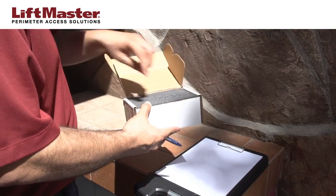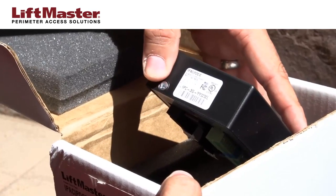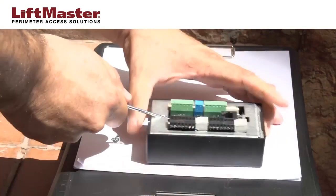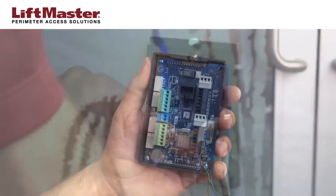Remove the IPDC from the box and make a note of the CP number located on the product label. Unscrew the housing and remove the mounting plate. Attach the mounting plate to the electrical box.